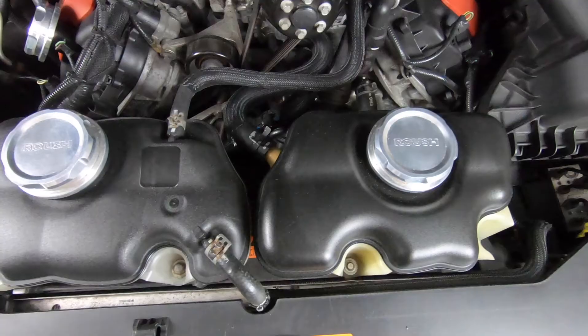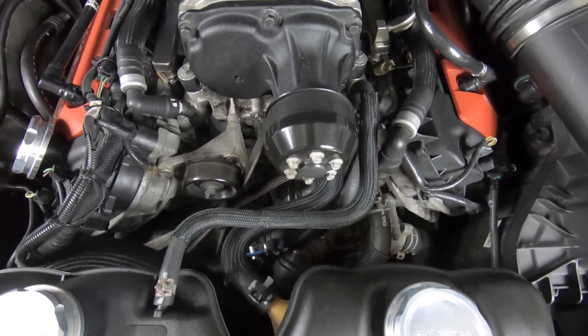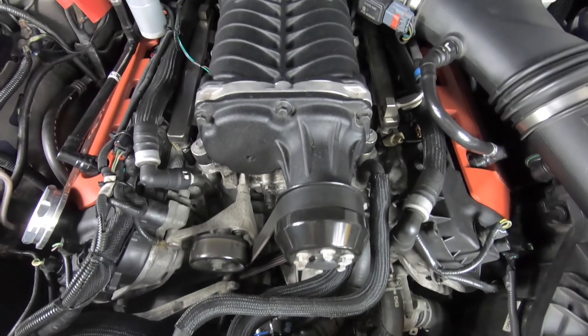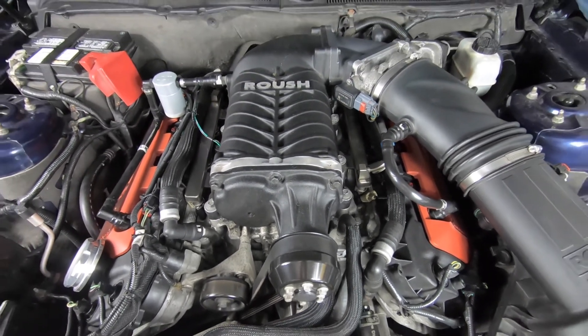from my understanding this supercharger has been on this car for years — over five years, I would say. So this supercharger is definitely not something that was just installed and said to be good. It has definitely held its time and shown the previous owner and me that it is one of the best reliable superchargers you can get if you